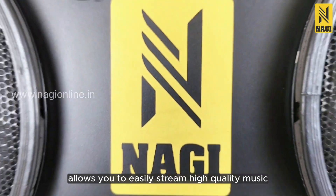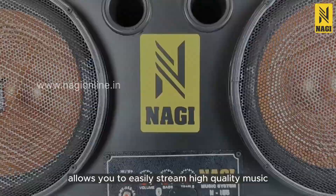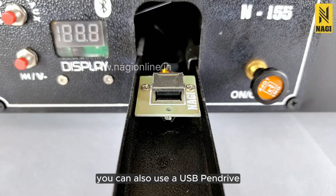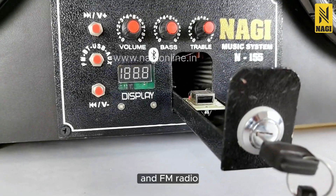Its Bluetooth connectivity allows you to easily stream high-quality music from your Bluetooth-enabled devices. You can also use a USB pen drive and FM radio.